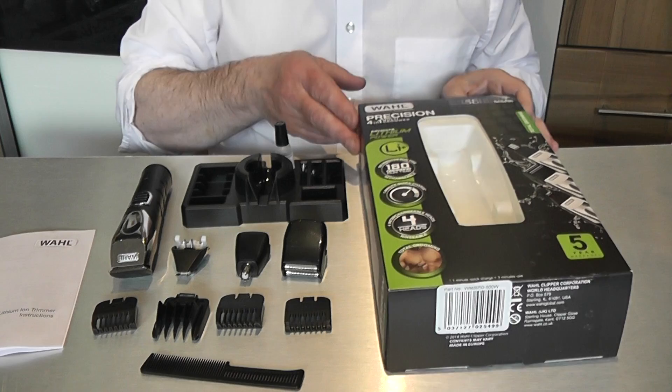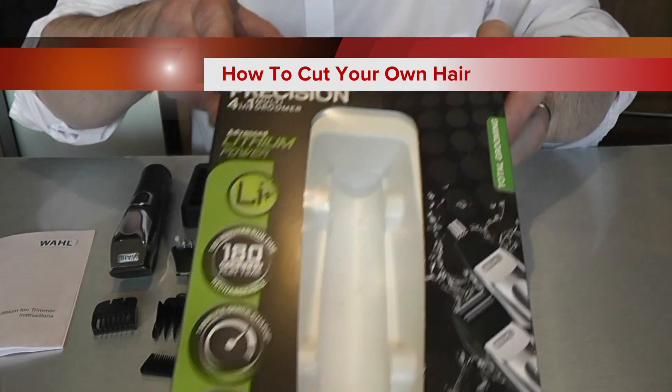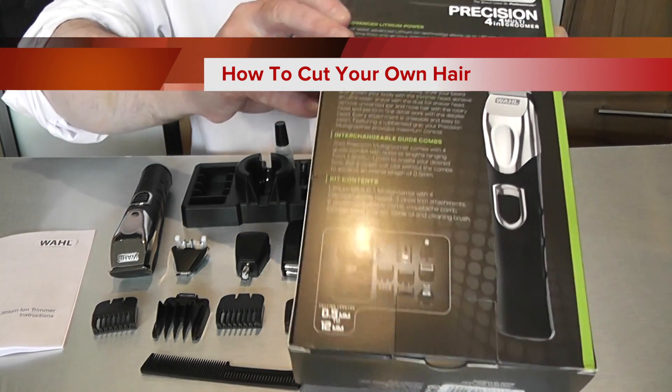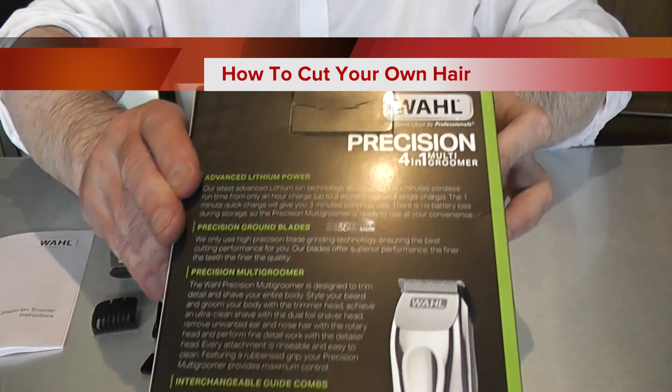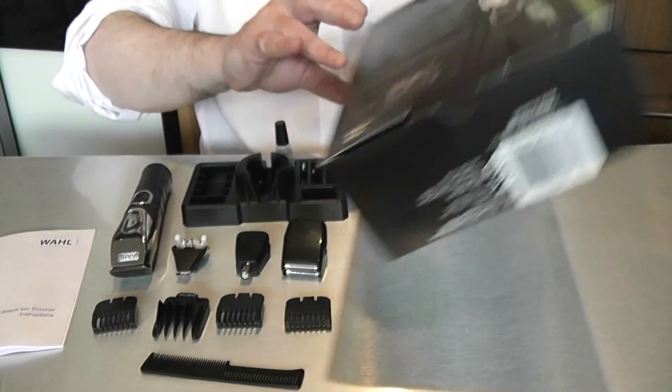Today we have the Precision 4-in-1 Multi Grooming Hair Solution. It's powered by a powerful Lithium Ion battery which comes with a 180 minute charge time, and it charges in one hour rather than 16 hours, with a quick one minute fast charge.